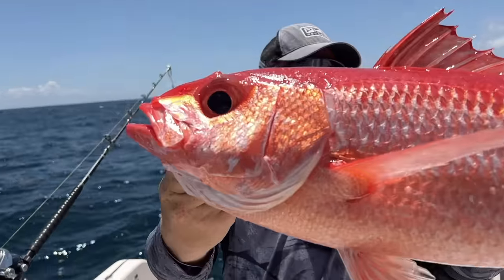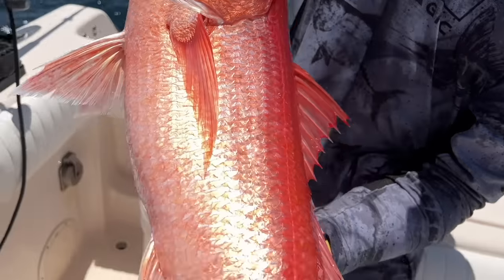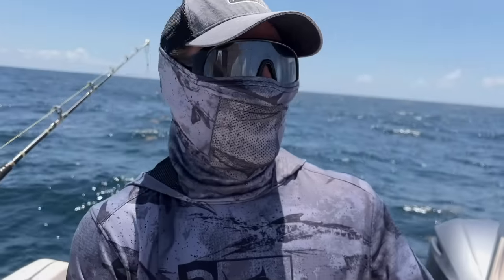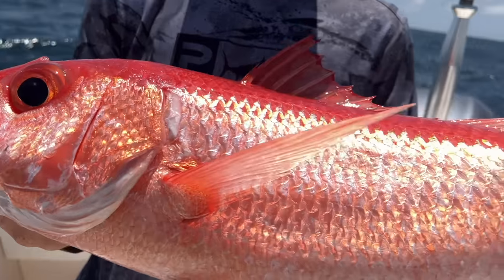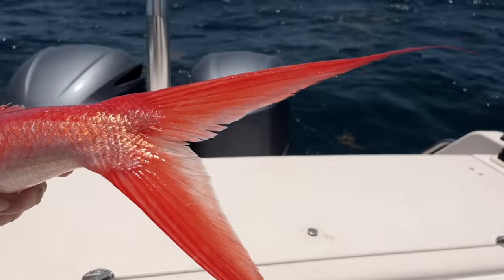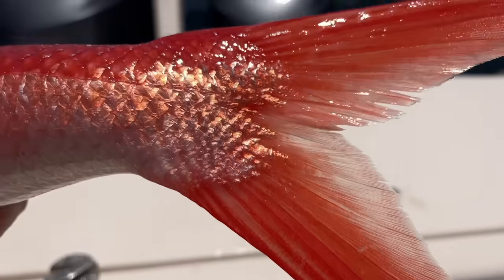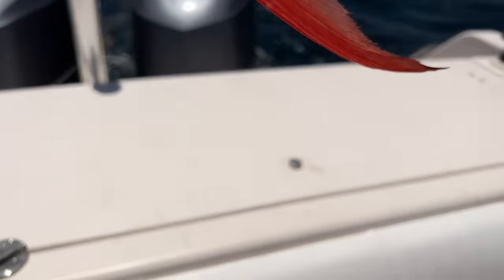Not to be confused with the American red snapper or anything else. These fish are so delicious. They live in deep, deep water — cold, slow growing, no toxins down there. The meat is excellent. Look at that tail. You can see the sickle coming out on the tail. When they get bigger, those sickles actually extend and they look like a flame, like fire. So the locals here call them flame tails.